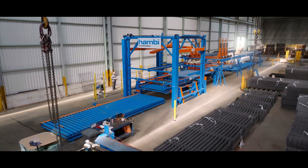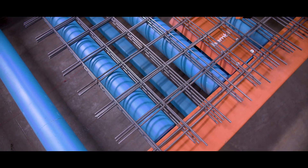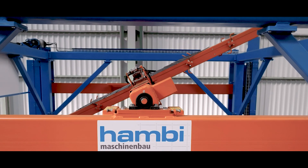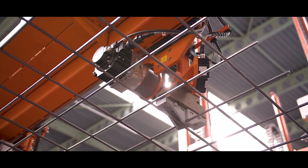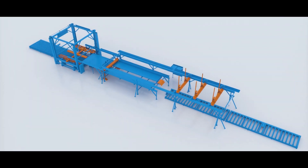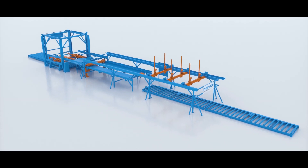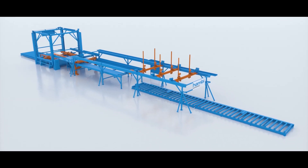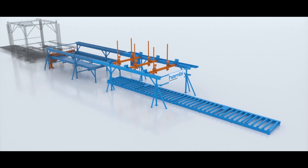The handling and processing of reinforcing steel meshes currently involves an enormous amount of time and manpower. This is where the ASA comes in — the automatic cutting system for reinforcing steel meshes. With this world first, steel meshes can be separated, cut, and turned fully automatically.